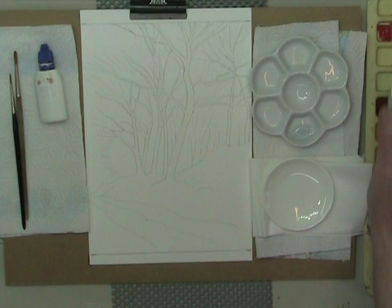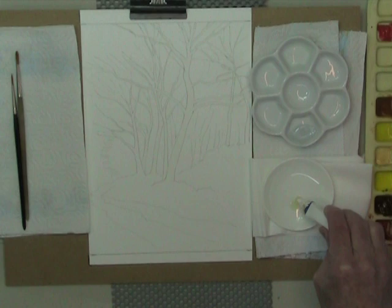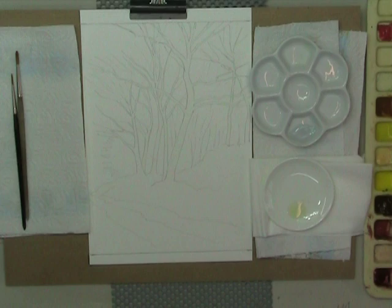I poured some in my palette, but first and most importantly, especially if you want to preserve the quality of your watercolor brushes or whichever brush you use, saturate the hairs of the brush with fairy liquid or something similar.